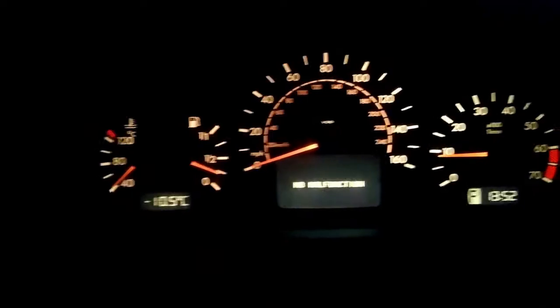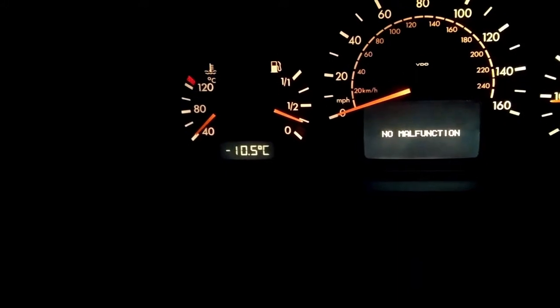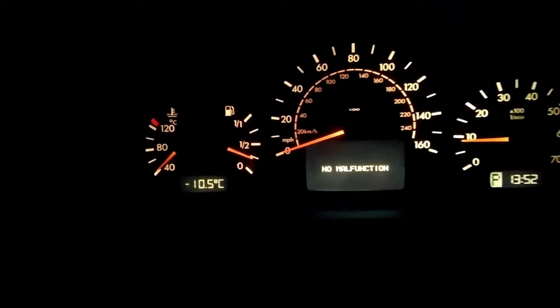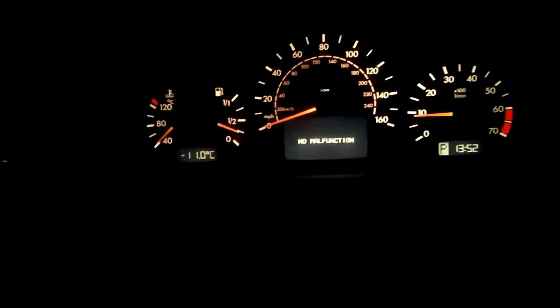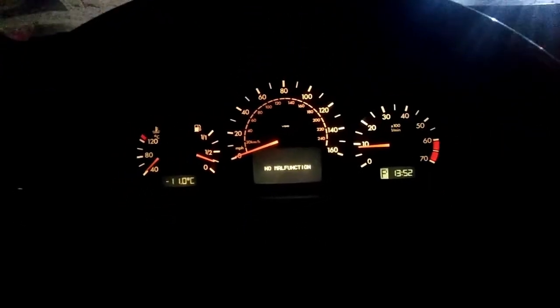I'm gonna show you the temperature real quick — it's negative 10, almost negative 11 degrees Celsius. It was much colder yesterday, negative 18 Celsius. You guys can convert that to Fahrenheit. Whoever is in northern states, midwest, or east coast — make sure you stay warm.